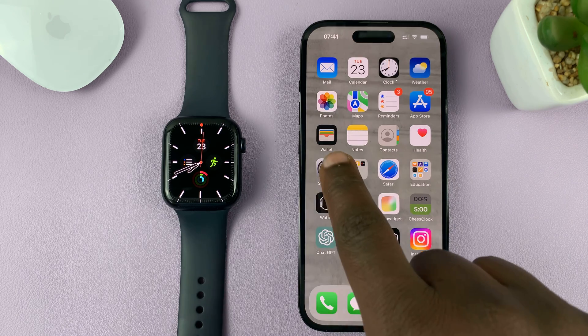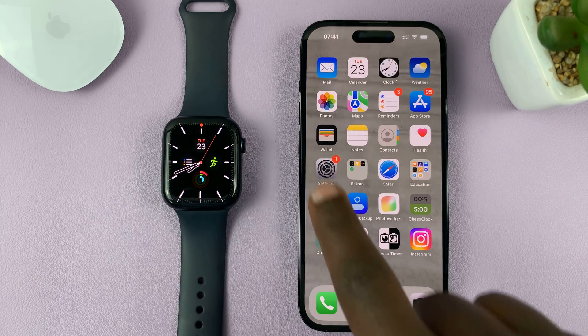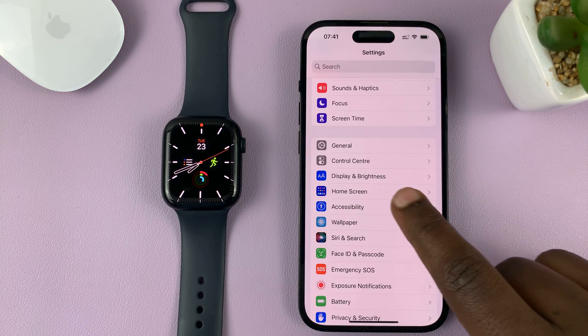Once you have your Apple Watch paired to your iPhone, just go to Settings. On the main Settings page, scroll down to Accessibility and tap on that.